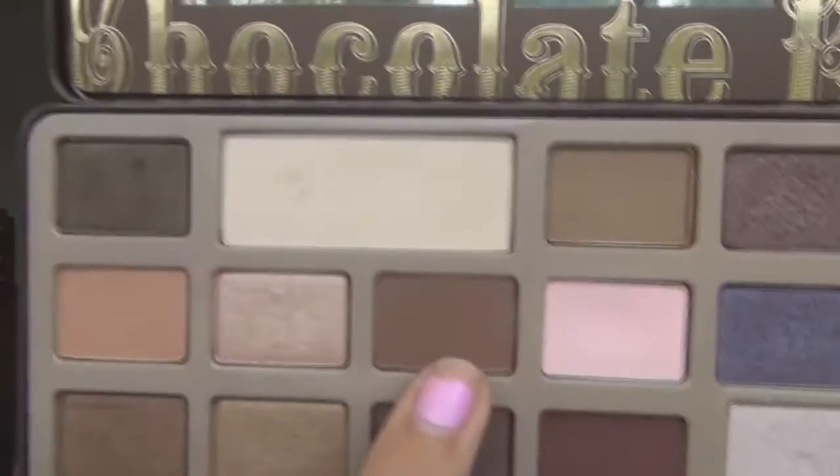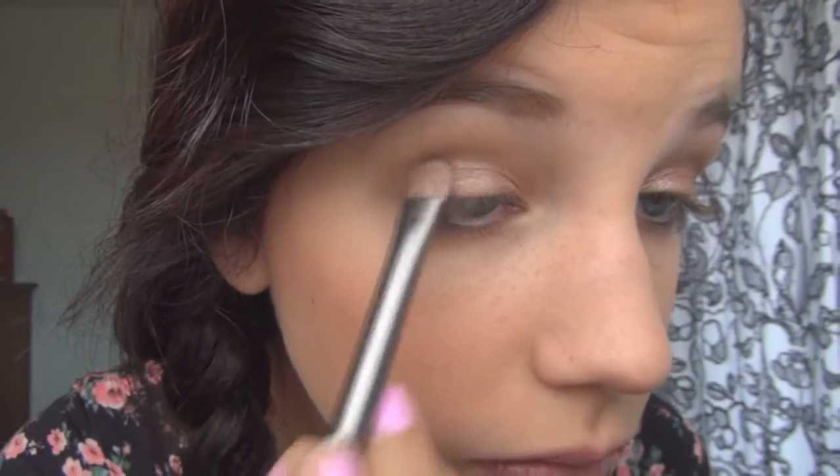Next I'm taking this matte brown color and just applying this into the V outer corner of your eye and just blending it through. I'm also taking this light tan color and blending that out all the way to my eyebrow. Next I'm taking this darker brown color and just reapplying into the V just to kind of give it a gradual look throughout my eye.